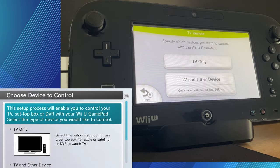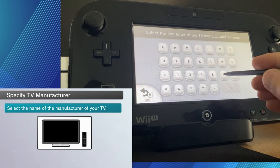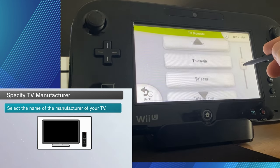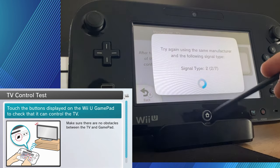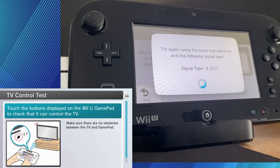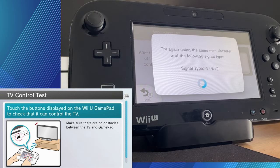Alright, so you can set it up for just a TV, or you can do TV and other devices. I'm just going to do TV. Select the first letter of your TV manufacturer — my TV manufacturer is TCL, so I select T. Just go through the list and try and find yours, because it probably won't have every TV manufacturer out there. Now we're trying to sync it up — this might take a few times. You press the input or volume buttons and see if it registers on the TV. If it doesn't, just select 'it didn't work' and it'll assign it to another signal. I did this a few times and it always registered on the fourth signal, so if it takes a while, just be persistent — it should work eventually. When I put it on signal 4, it started working.